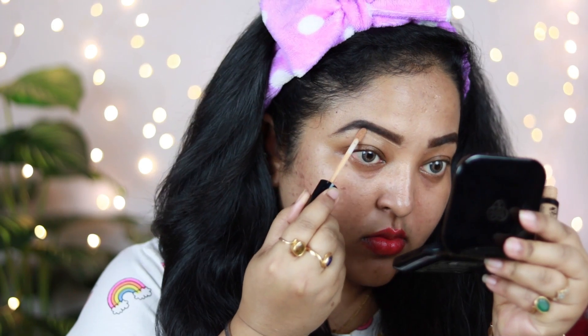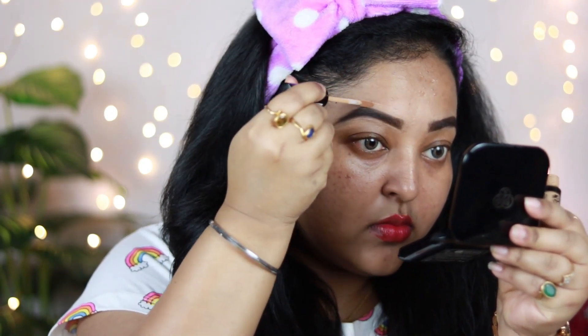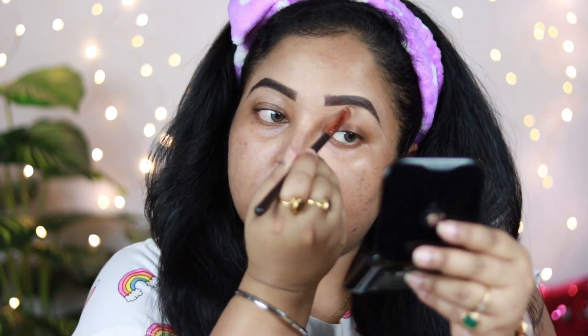Now I'm taking a concealer to clean out the edges and give a very nice shape to my brows to make them look really prominent. Since we are not visiting salons or doing much for our brows, it's better to just clean out the edges to make them look threaded and neat. You can see I've added a very nice shape — my brows are looking quite bold and nice.